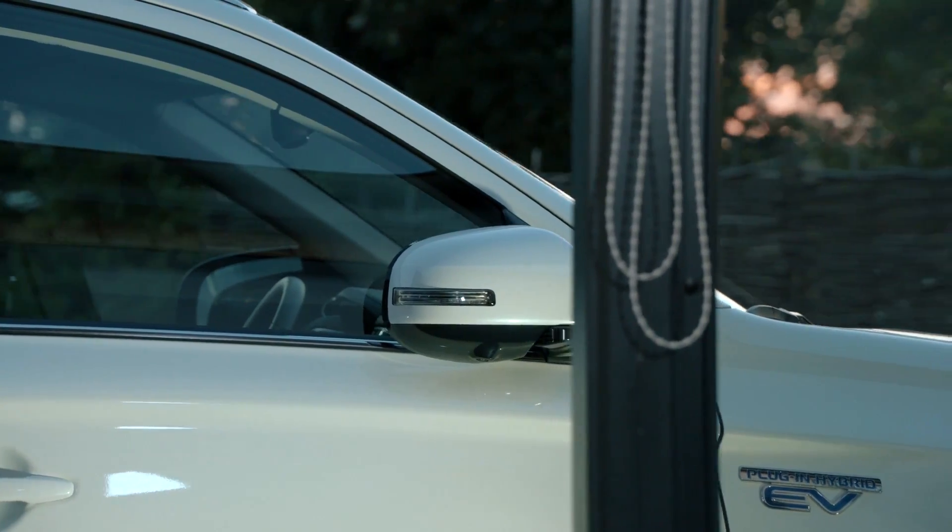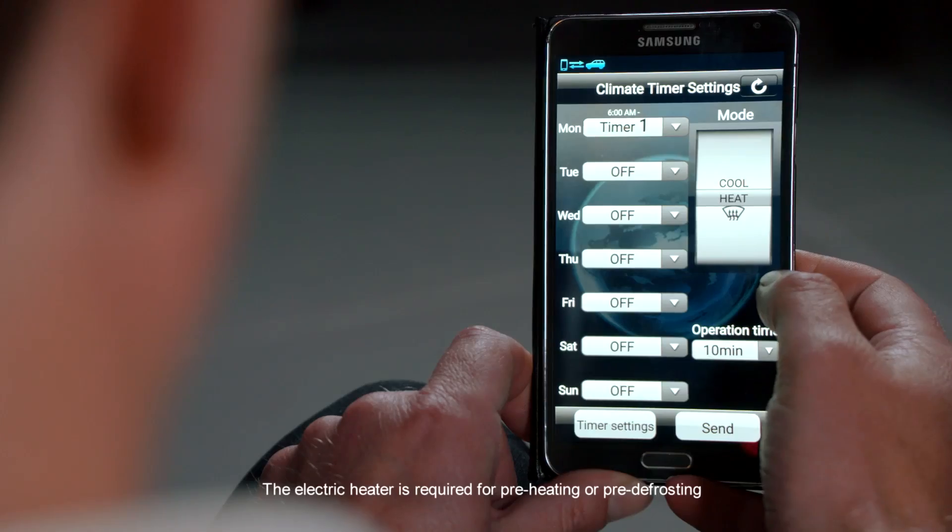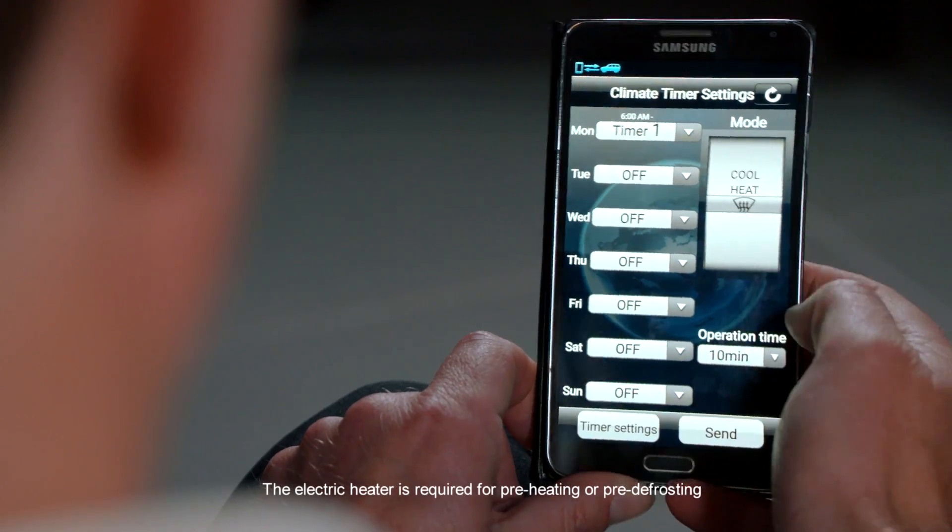Users can also remotely set climate control functions, for example to preheat the vehicle or set the demister function on cold mornings.